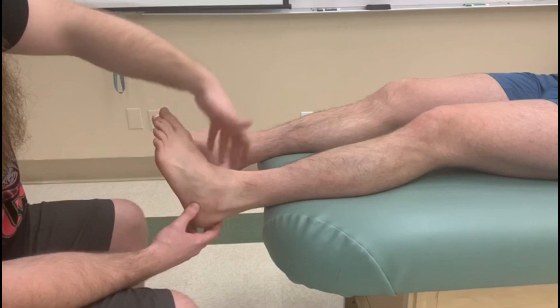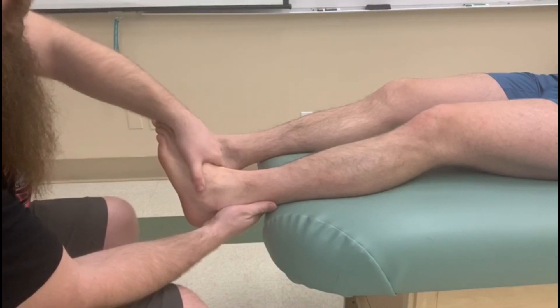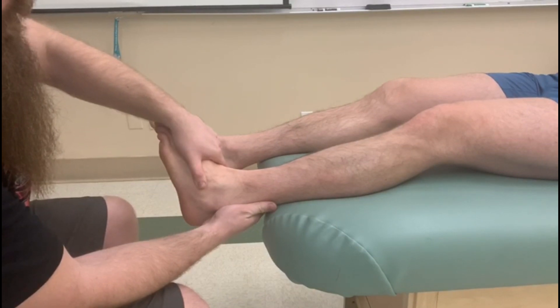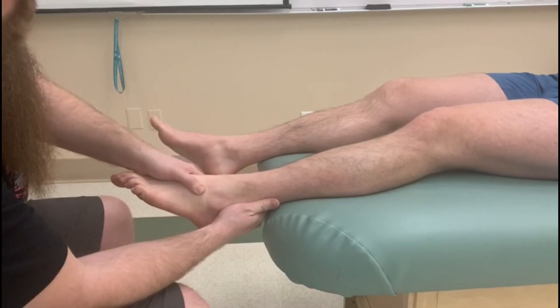We're going to bring him a portion of the way up. I'm going to grip the top of his foot here and hold on the bottom just to make sure he doesn't use any other muscle. And five, four, three, two, and one. So there's my manual muscle test for break.